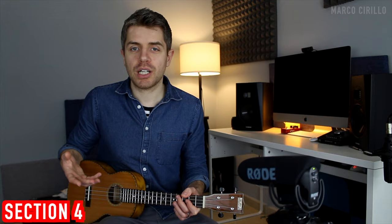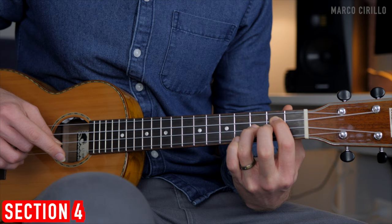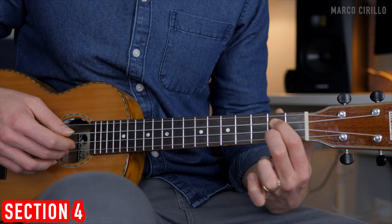Starting with the G major chord: we play fret two and three — I use fingers 1 and 3 — pluck the strings simultaneously, then fret number 2 on the second string, fret number 3, and the third string with the thumb. For the second chord, D major: still the third string fret 2, then fret 5, open, and 2.